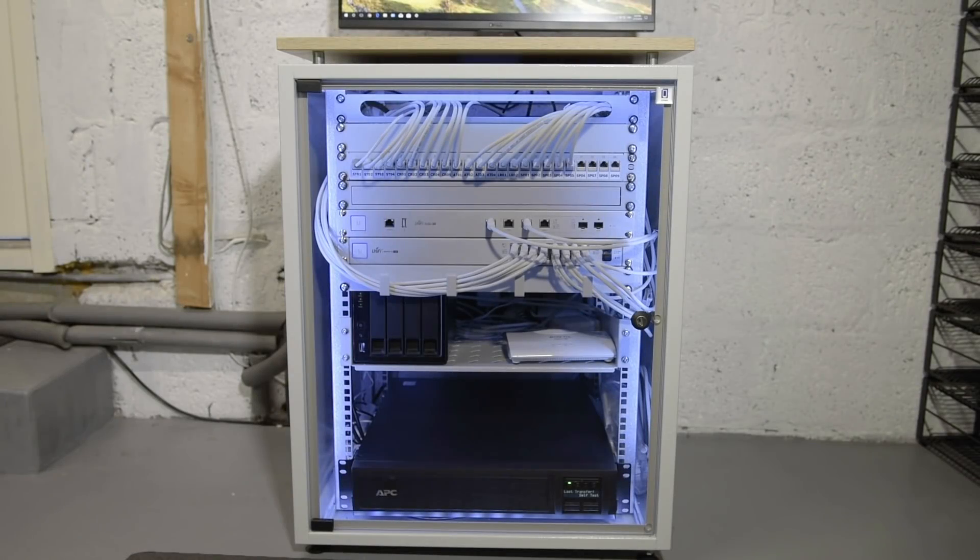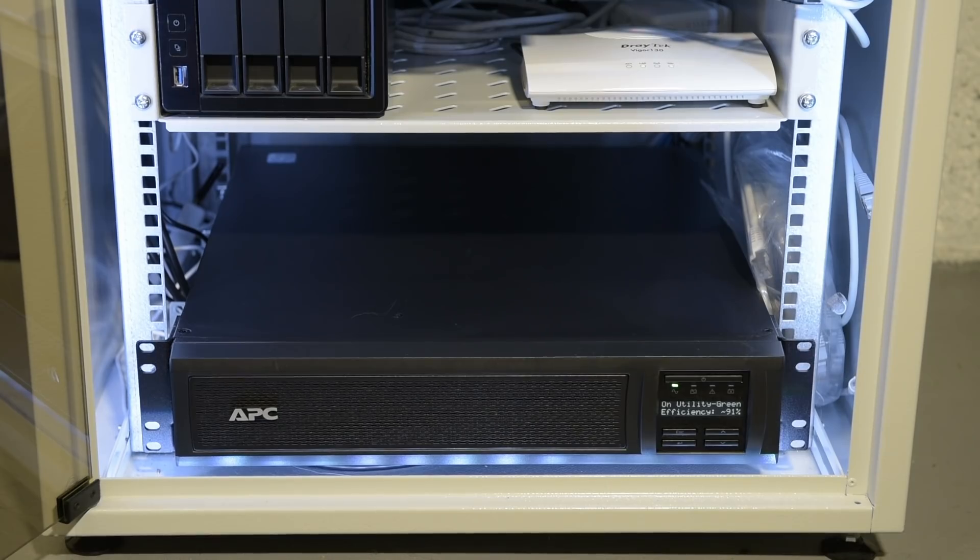Once I got around to tidying that lot up, the rack ended up looking like this for a good while — at least the last year. There were a couple of Ubiquiti networking additions at this stage, but before those came the UPS.